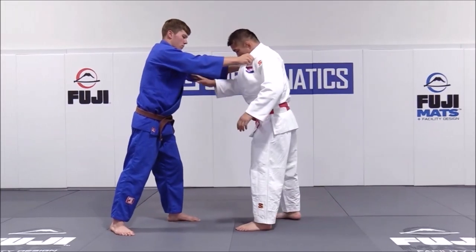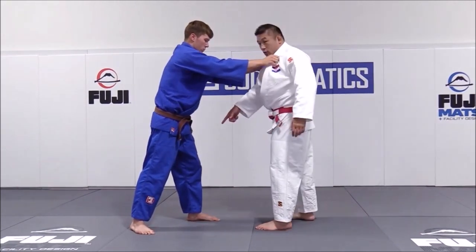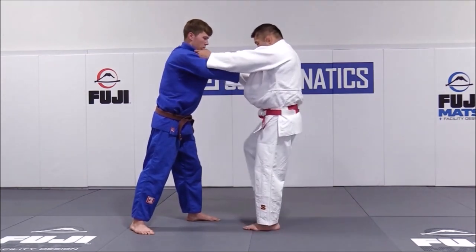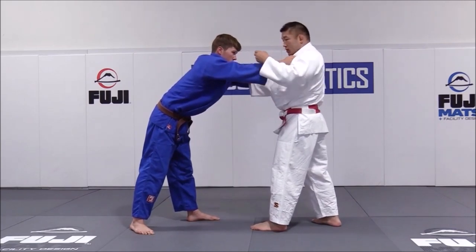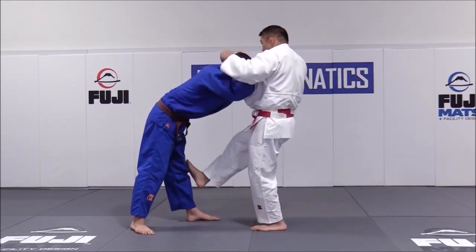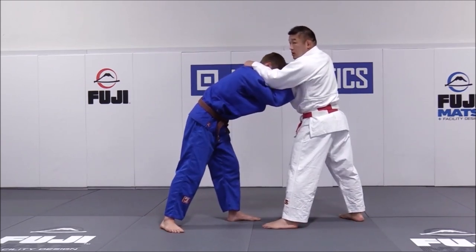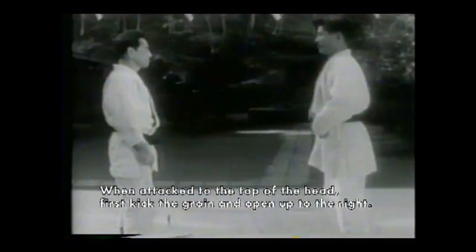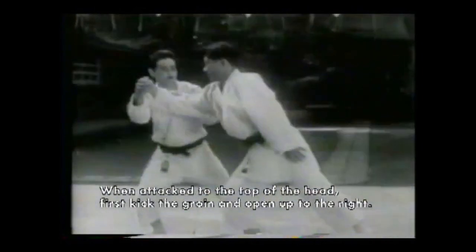As a judoka, when you're grip fighting — especially against someone taller — pushing above the knee with your foot can actually disturb their balance forward. From there you can get a higher grip and start to dominate the gripping game. This is also relevant to old school self-defense judo. This kick is very important to disturb the attacker and keep them from getting close to you.